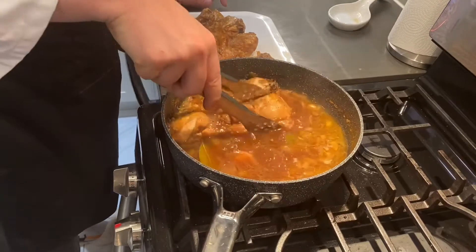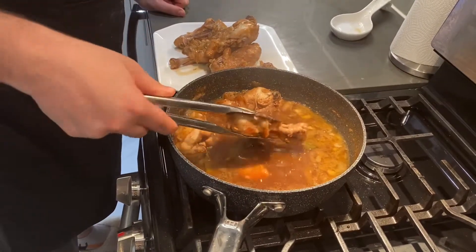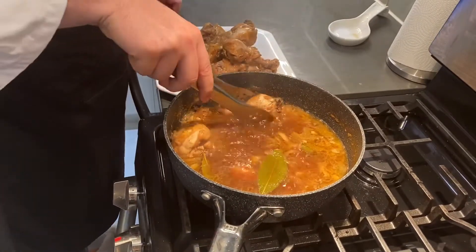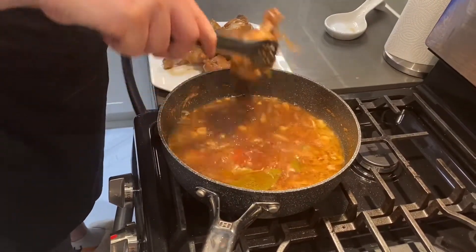Once the sauce has thickened up a little bit, we will add the chicken back in and just coat it. If you're in a bit of a hurry, you can also add a slurry of cornstarch and water into the sauce — that should help thicken it up as well. I'm in no rush, so I'm going to let the sauce simmer on its own.